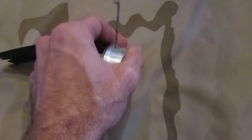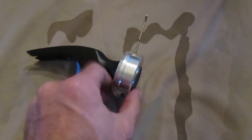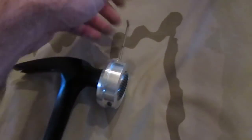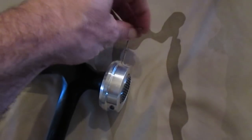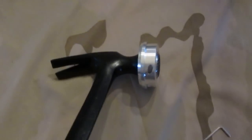It just slides on. You can index it to wherever you'd like, but it's set up to be indexed at the 12 o'clock with the allen key. Once you have it in place, you tighten the allen key. No need to over-tighten it because it's really not under tension — you just want to make sure that it doesn't slide off. Once that's attached, you're ready to go.